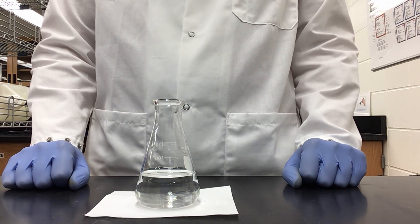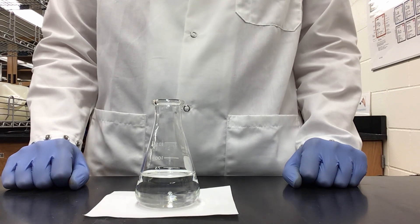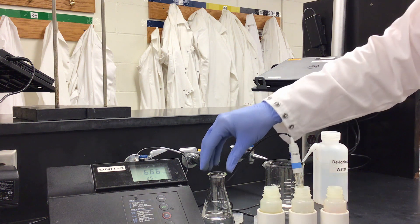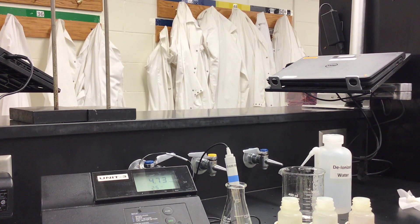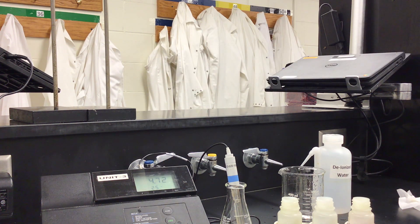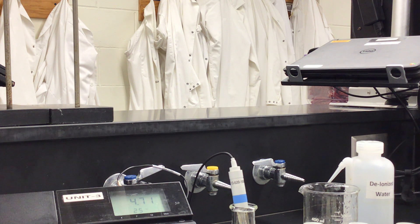With all of that information, you should now be able to calculate the concentration of acetic acid and sodium acetate. For our last step, we need to take our pH probe and measure the pH of the buffer we have just made. Since we used acetic acid and sodium acetate to make our buffer, we are ending with a final measurement of 4.73 for our pH, which is exactly what we were hoping to see. Our ideal pH is 4.70.